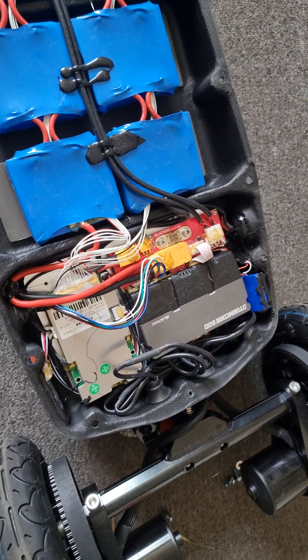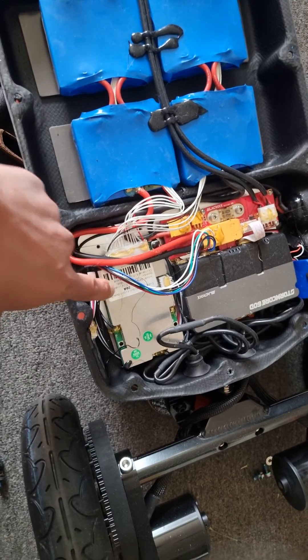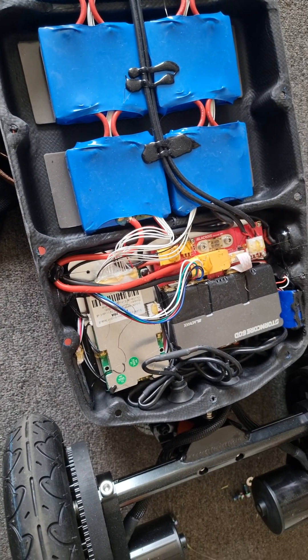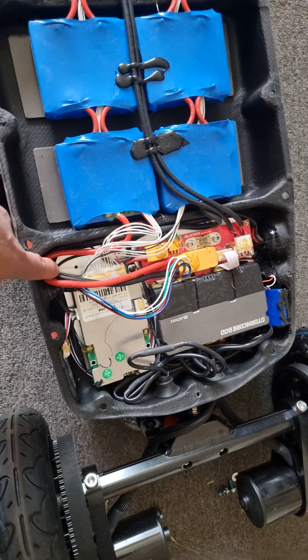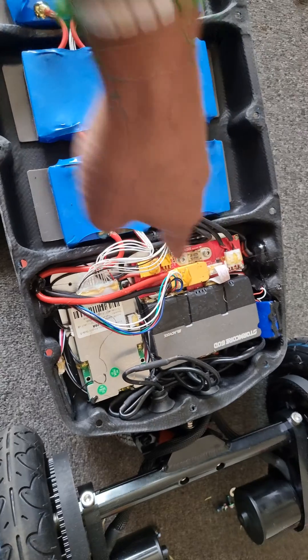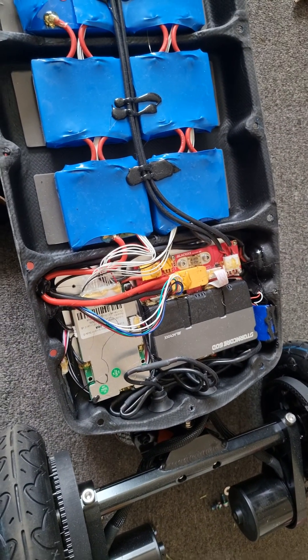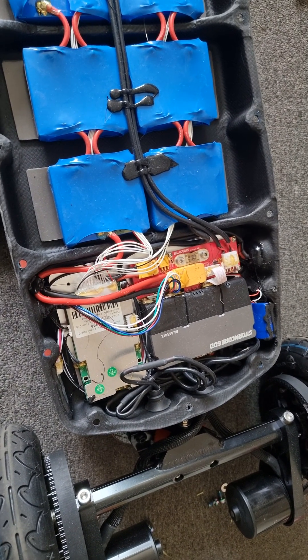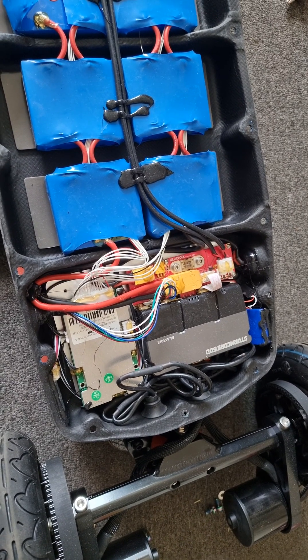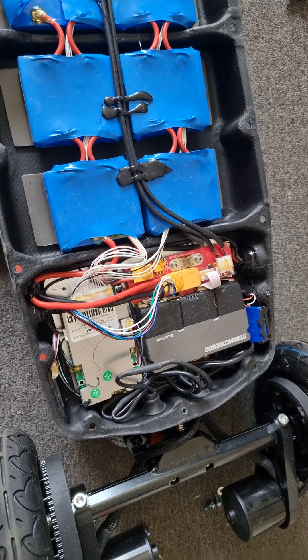It's got the Storm Core 60D and a BMS. I think they do bypass the BMS — you can see the negative terminal and the positive terminal going straight into the BMS. I think that's a great design factor for e-skateboards because you don't want the BMS cutting off power in the middle of going like 30 miles per hour.